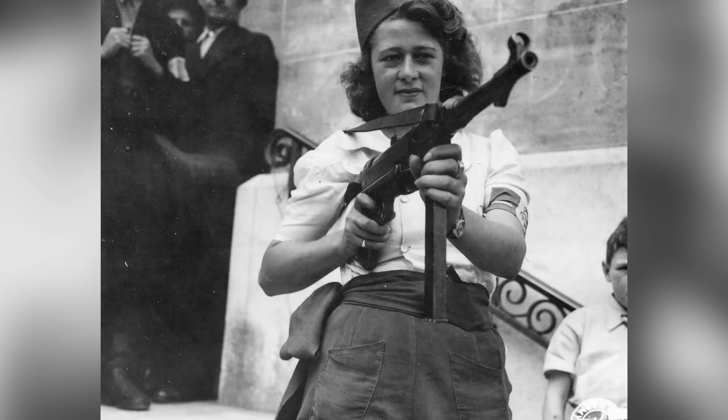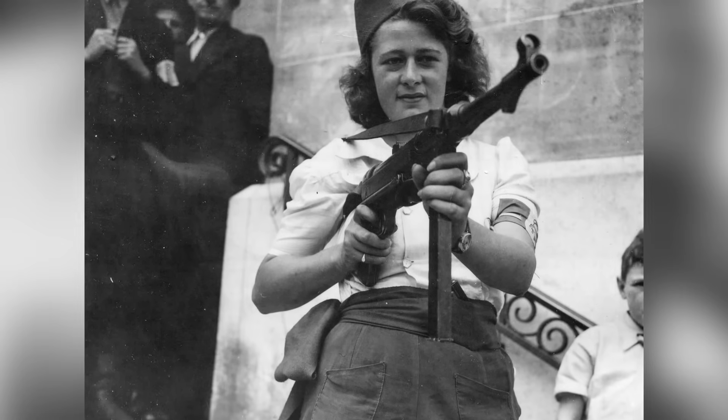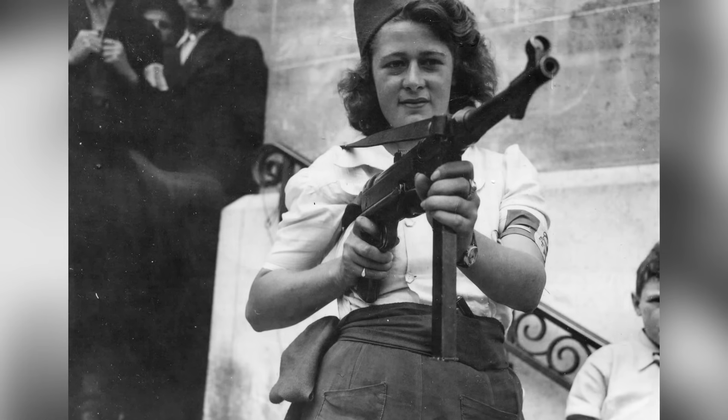After the end of World War II, many MP40s were captured or handed over to the Allies. They were redeployed to the paramilitary and irregular forces of some developing countries.